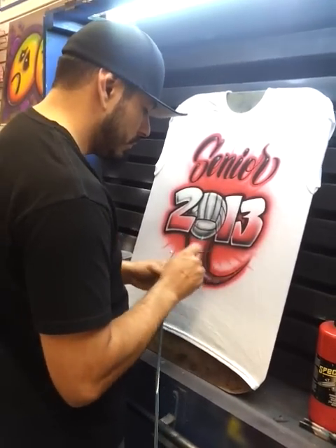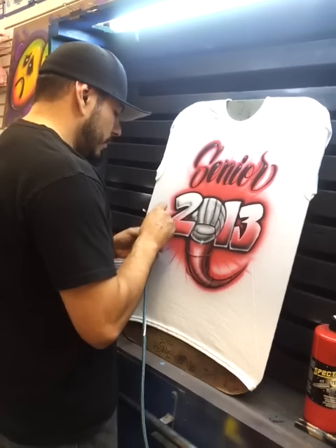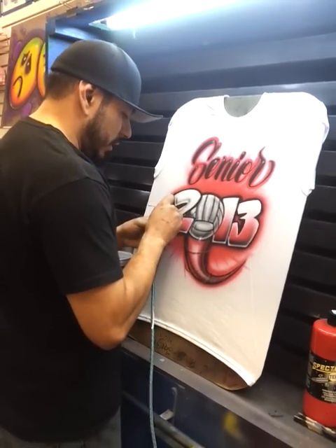How do you make the letters and the numbers pop out so well? Trade secrets — I can't reveal any of my secrets.